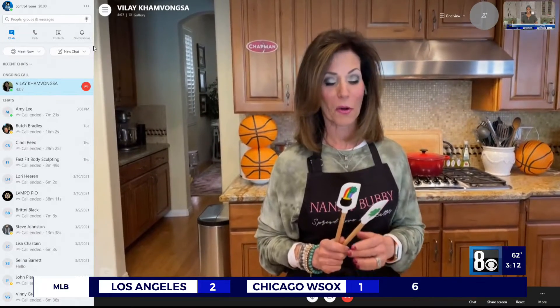It's an iconic item. Absolutely. Time to get cooking in Nanny Bubby's kitchen today. She's getting us ready for March Madness with a retro pasta salad. Hey, Nanny Bubby! Hey there, Rocky.